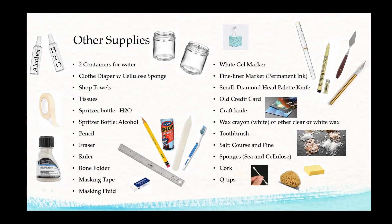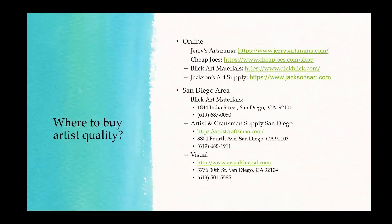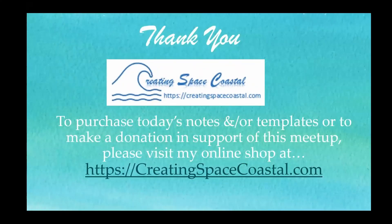As for where to buy supplies: if you want higher quality artist supplies, more student grade is found at hobby shops. For artist grade, there are plenty of places online. Amazon has a wide range. Locally in San Diego, options include Blick and Artists & Craftsmen Supply. There are also several online suppliers I've used historically. That covers this part of the program.